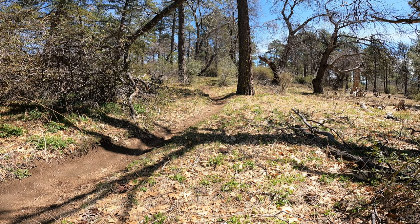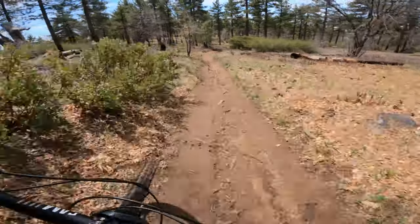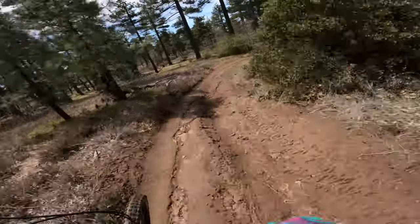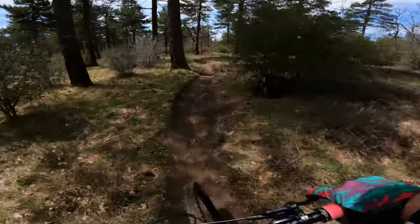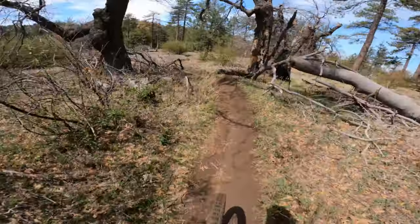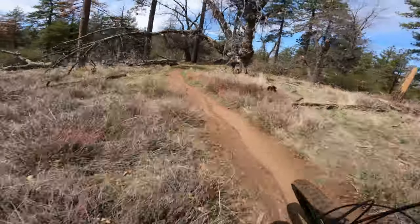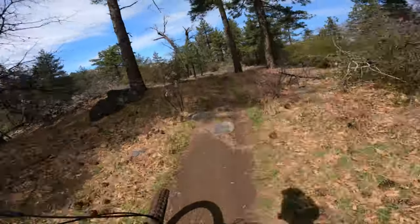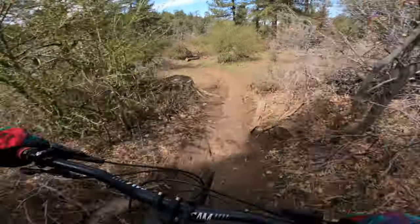Now that we got that out of the way, let's discuss why you buy a bike like this. I've ridden a fair amount of hardtails in my lifetime, but I've never ridden a hardtail that just flat-out rips like this bike does. Once you get pointed downhill, you just let go of the brakes and get ready for a rush of speed and, more importantly, fun. This bike is fun whether you're going 10 miles an hour or 30 miles an hour.